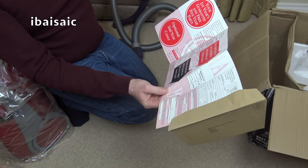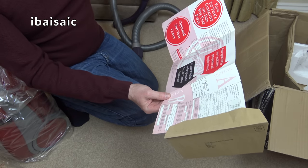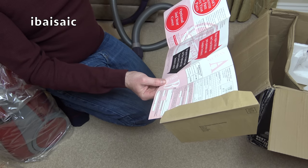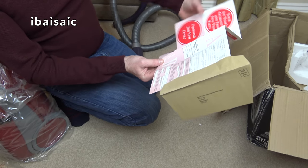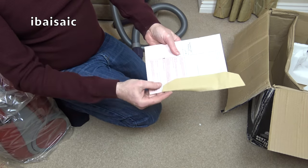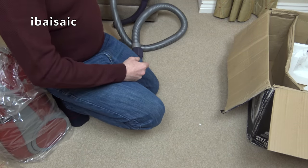It costs £31.80 to extend cover for a vacuum cleaner, or £34.80 for a wet and dry cleaner. I'm just seeing if there's a date on here — we might be able to date it. As I said, I think it's early 2000s.